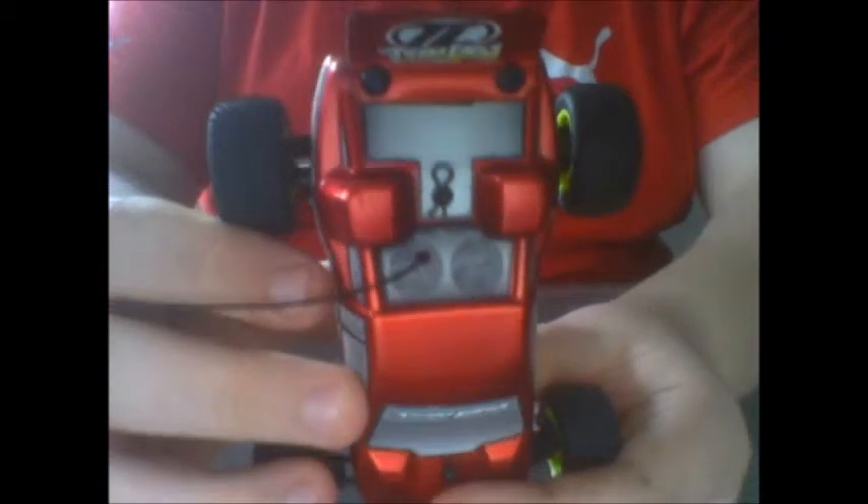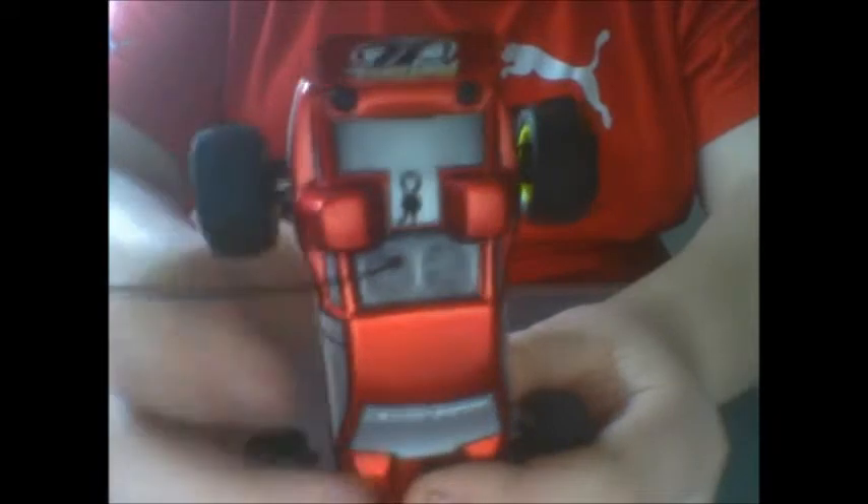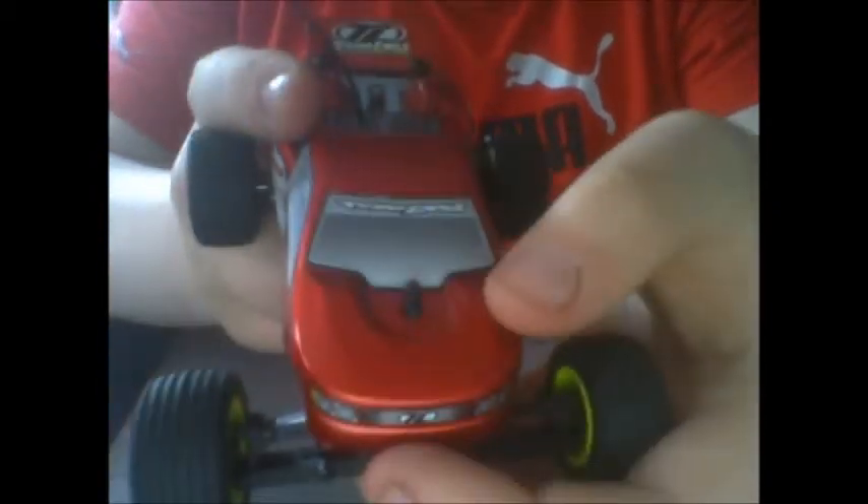The only modification I've done is I've installed screws at the back there to hold the wing down. Because there's double-sided tape on the end of that wing and it doesn't hold up very well. Those body clips are very small that are included on there, so be very careful — as you can see, I've already lost the front one.